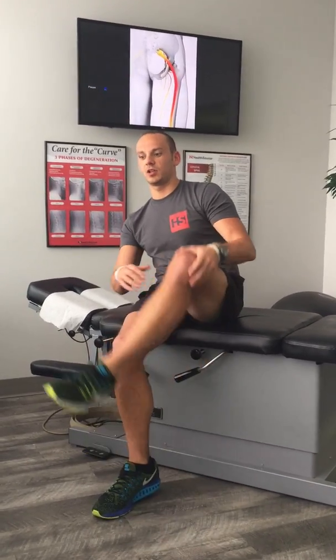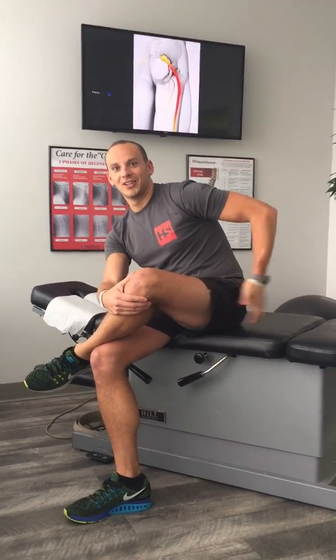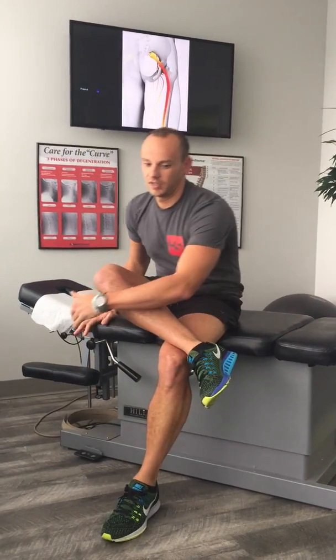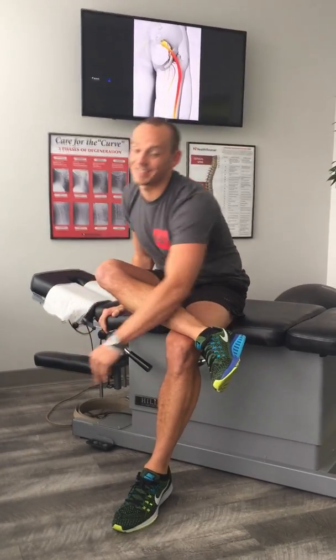All you have to do is take the affected side — let's say it's my left — cross that leg over and bend forward towards it, and you should feel a stretch in the outside of the buttock here. It should help alleviate some of that pain. You can also bend forward and try to reach that knee to the opposite shoulder, and you'll feel it stretch even more. You can do this on the other side as well. Hold that for about 10 to 15 seconds, and do it three to four times a day — it should ease up some of that pain in the buttock.